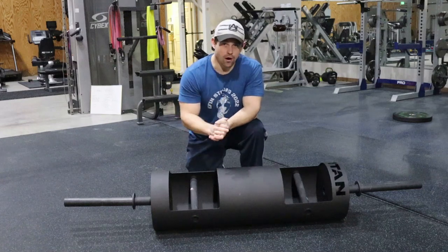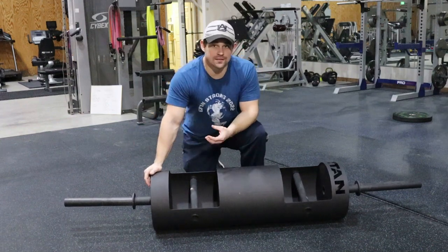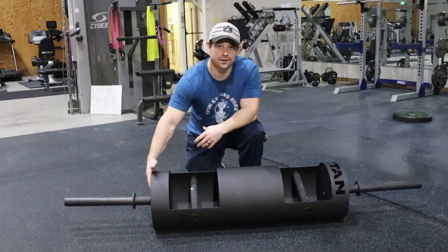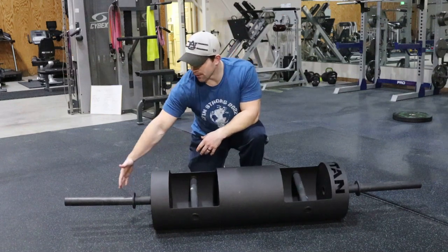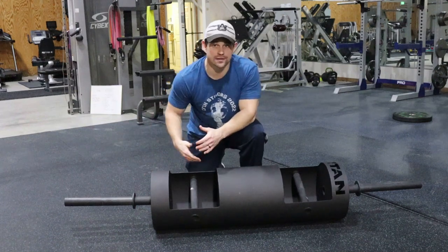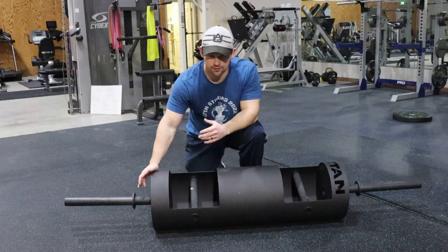Starting off, the first thing I want to highlight is the rackable feature — this is a great feature. I purchased this because I like to do a lot of rack pressing, especially seated rack pressing. It lets you put it in the squat rack without needing buffers on the bar to space the weight out so plates sit around the rack. This has it built in. It fits perfect — I've done it on two or three different racks and it fits every single one, so this is a very well-measured-out rack system.